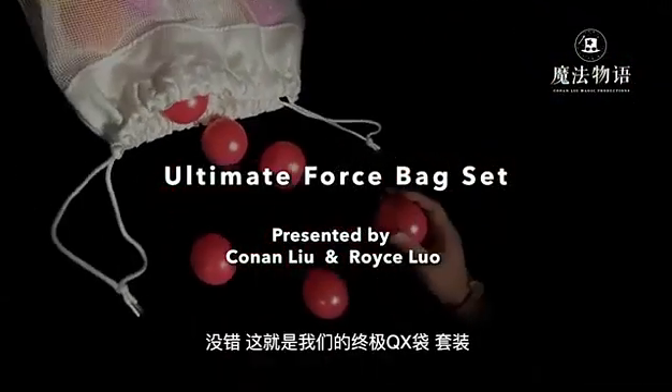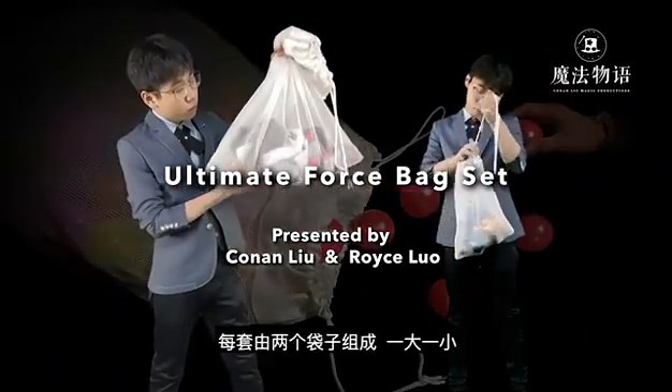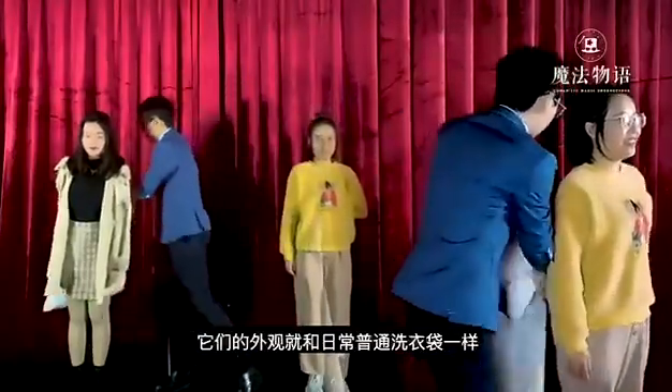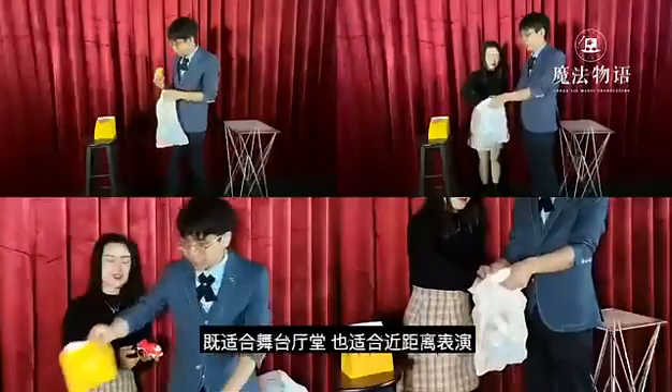This is the ultimate 4th bag set for professional magicians. You will get two bags in one set, a large one and a small one. They look exactly like a regular and innocent laundry bag, and perfect for your stage, parlor and close-up show.